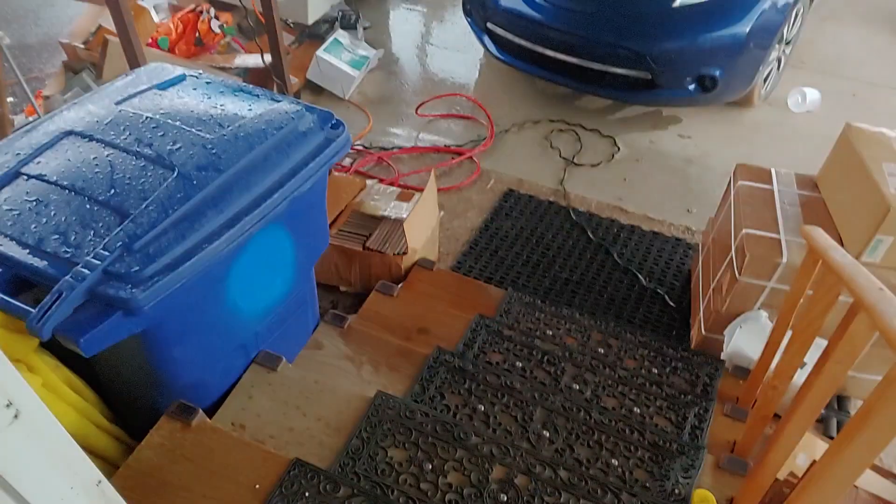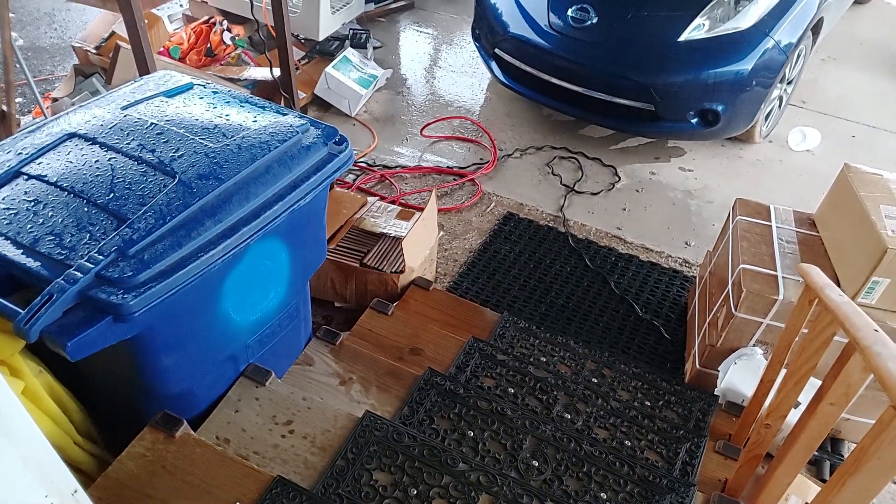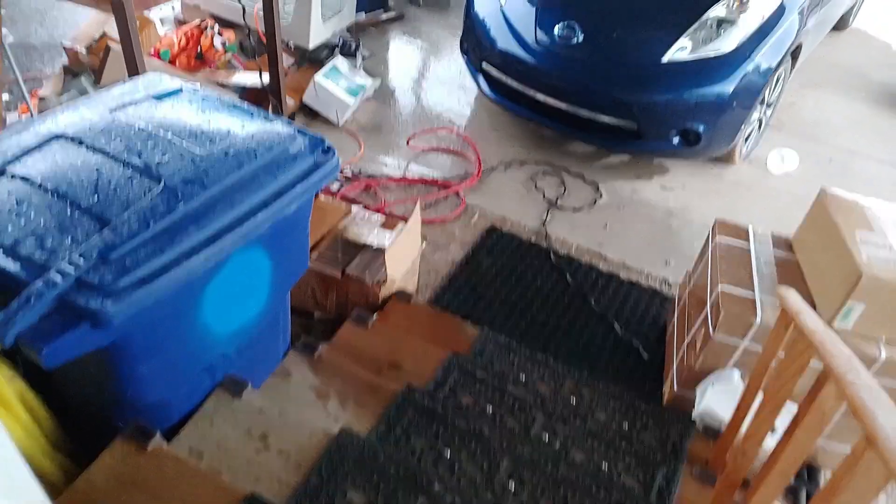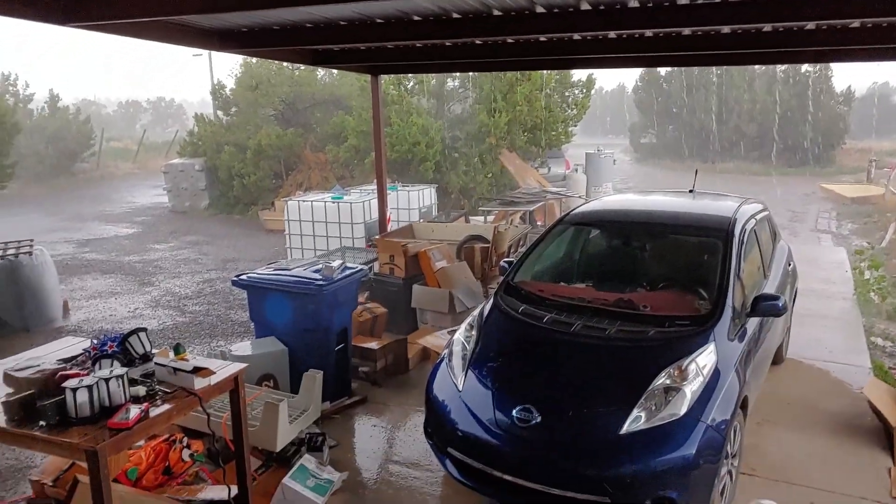The rain is getting all the way in here. That box of stuff is getting soaked — that's not good.